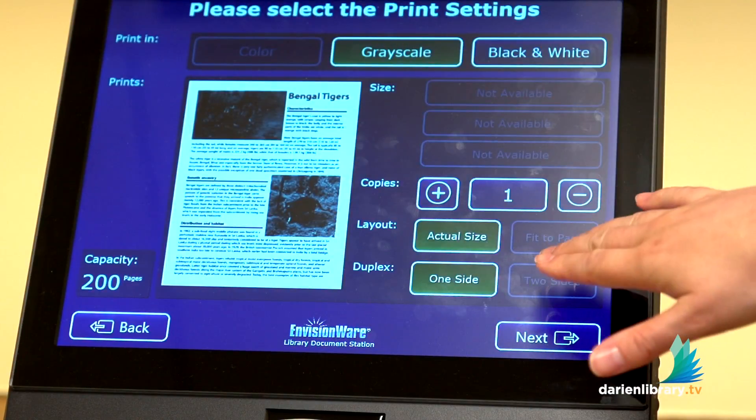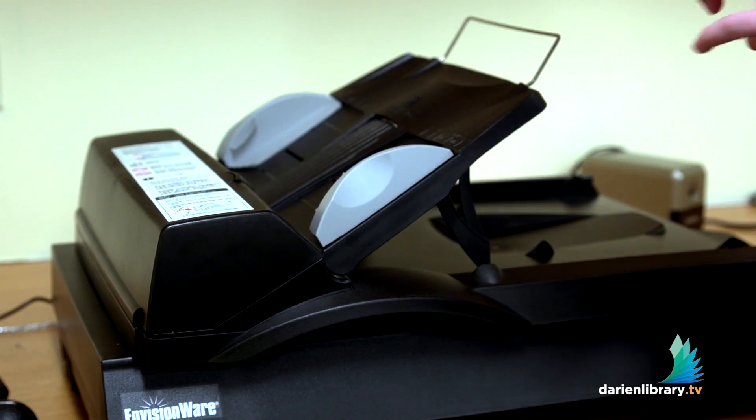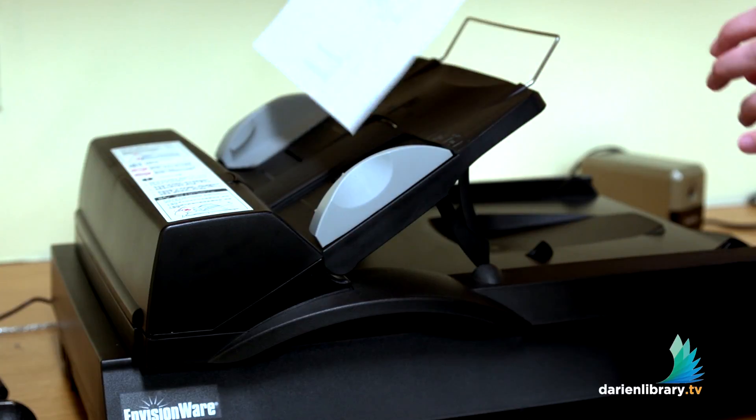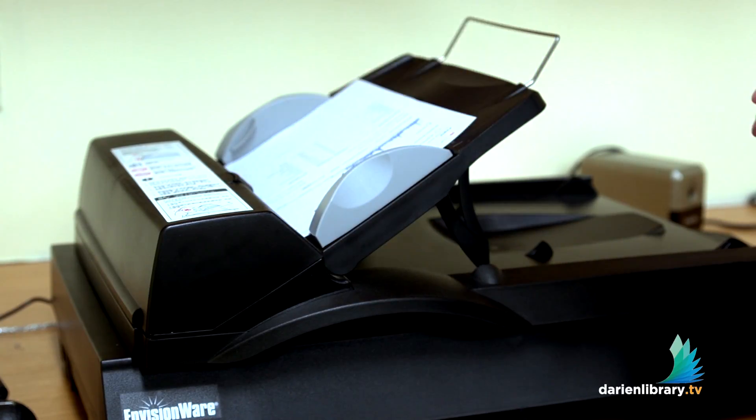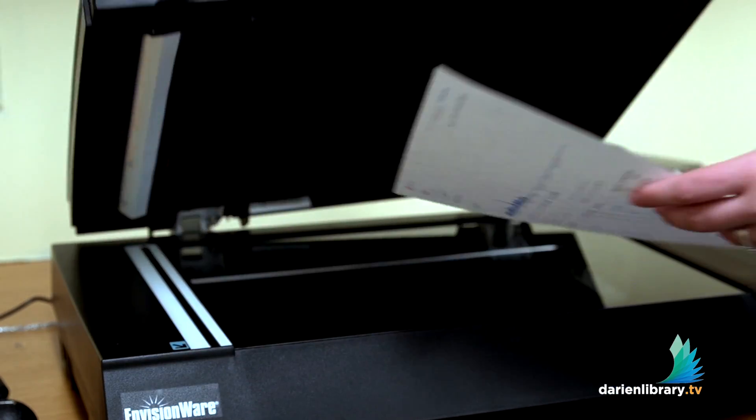You also have some other selections here, like how many copies you want to make, and then you just tap on next. Then you're going to take your document, and you can either place it here on top so it faces the ceiling for your scan, or you can put it down underneath on the glass.